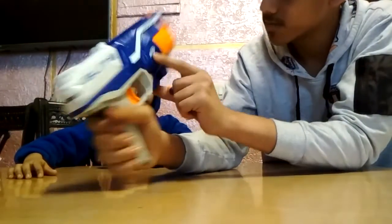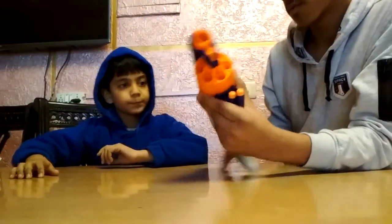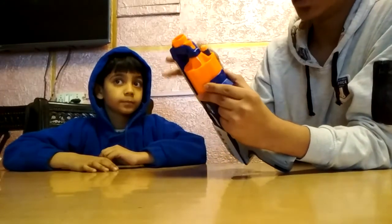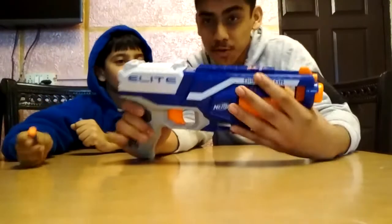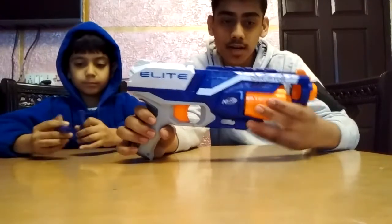I have another nerve gun — this shooter. Comparing the two, it's a beautiful, very strong gun. You all should purchase it; it's one of the best nerve guns I have ever seen.